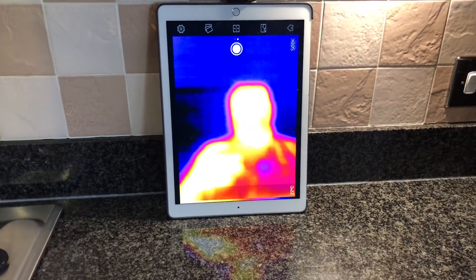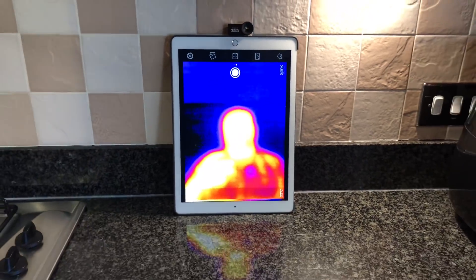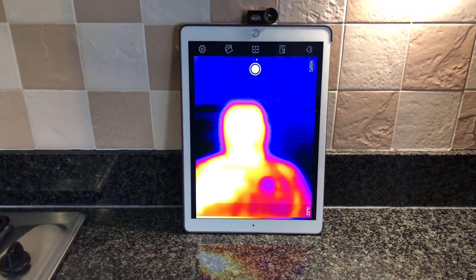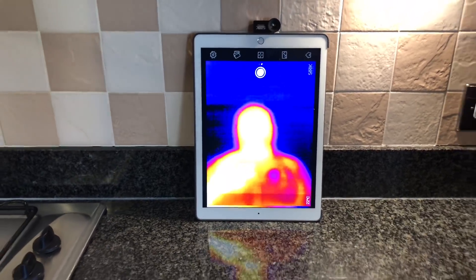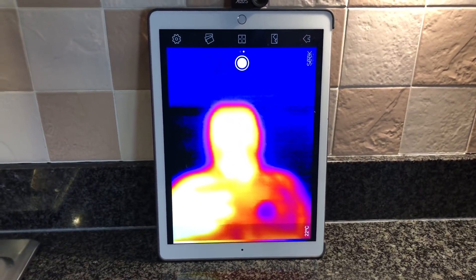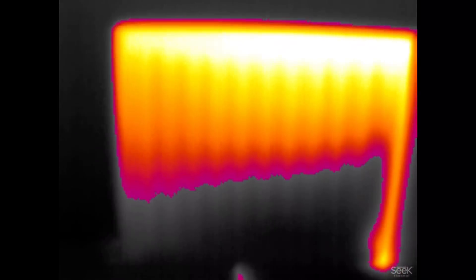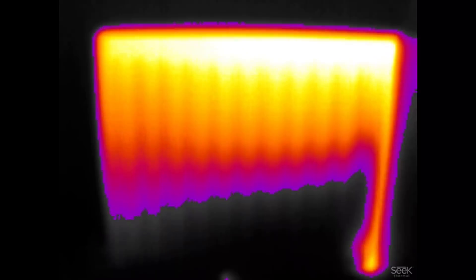I've plugged it in onto my iPad just so we can have a look and see what we think of it. My first impressions — it's nowhere near as good as the FLIR. We've been used to the FLIR for a while, but we'll go through some settings and come back with more comments. I've got to be honest, I'm quite disappointed — I thought it would be as good as the FLIR.